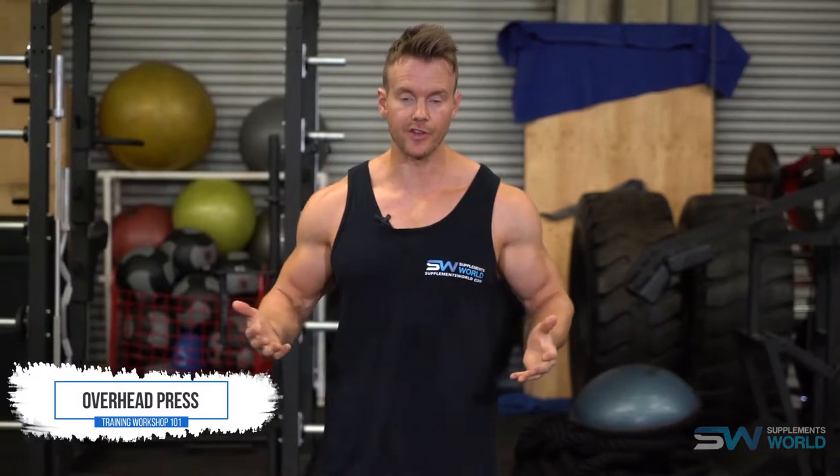Hey guys, I'm Rob Richards and on today's video for supplementsworld.com I'll be looking at some of the many variations of the overhead press. If you're interested in learning more about overall shoulder development, be sure to check out my full shoulder workout at supplementsworld.com where I take a close look at everything from the insertions, the origins, and a full look at the anatomical figure of the deltoids.